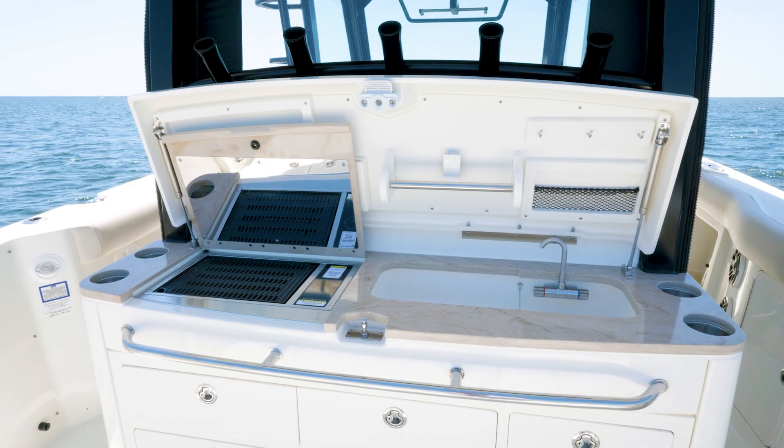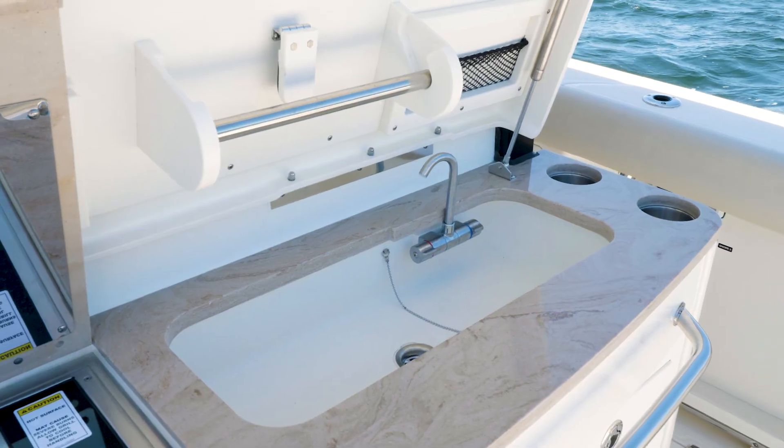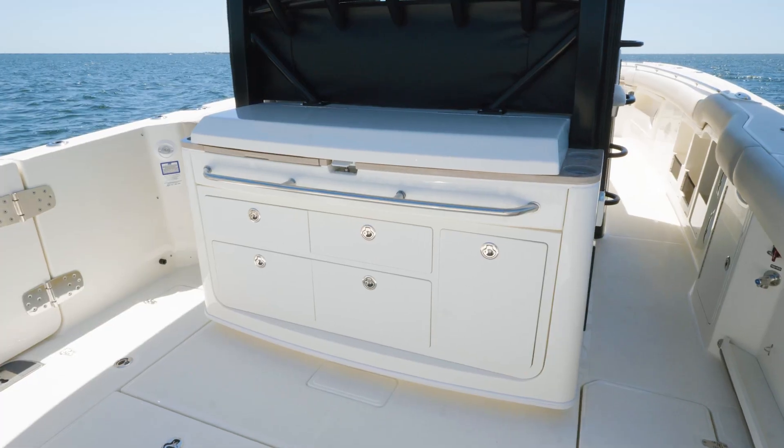Next we'll make our way to the summer kitchen at the leaning post. You will see a grill off to port, a sink off to starboard, and we've equipped it with tackle drawers all down below.